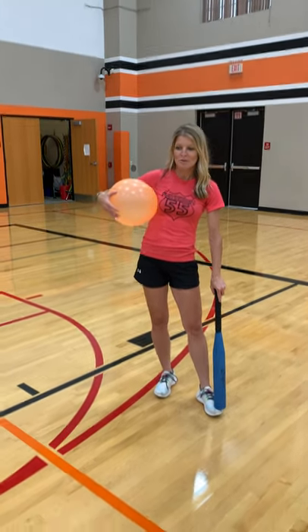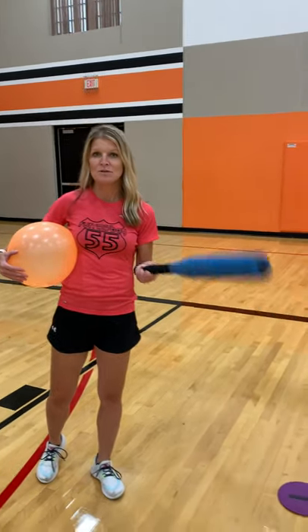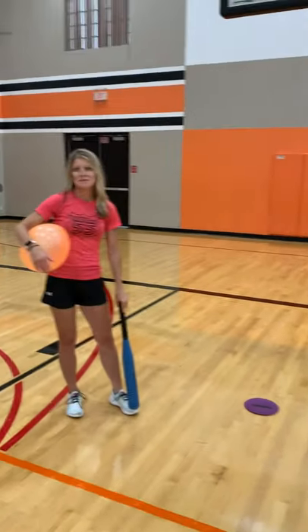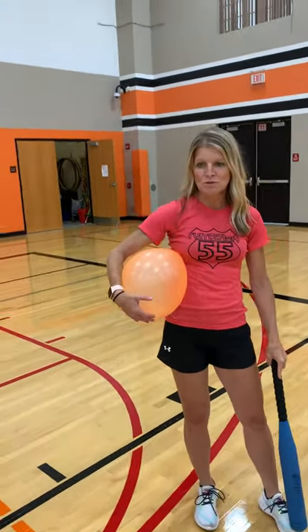You're going to need a bat. Now if you don't have a bat, you can use something else around your house. A yardstick would work, or maybe you have a wiffle bat at home. Maybe you have something in your garage that you could swing that's not dangerous, so be careful with what you choose.